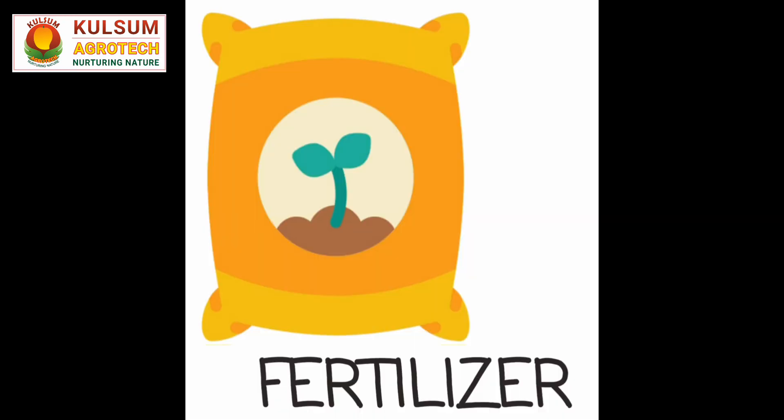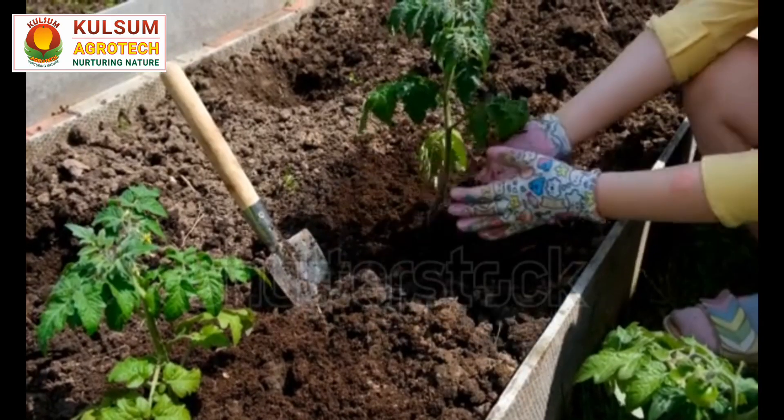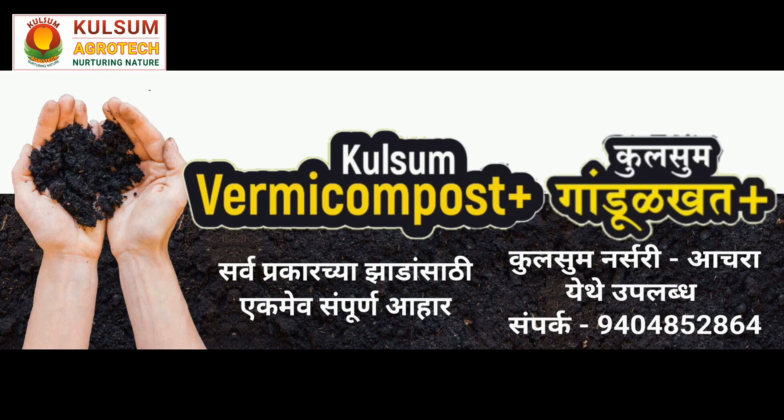Fertilizer Application: For healthy growth and abundant flowering, consider using Kulsum Vermicompost Plus as your chosen fertilizer. This organic fertilizer is enriched with essential nutrients and beneficial microorganisms that promote the overall well-being of hibiscus plants.